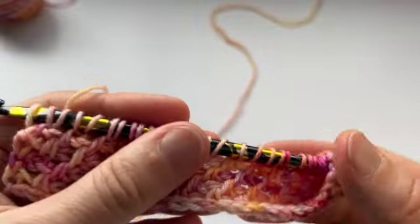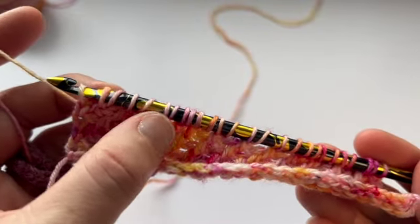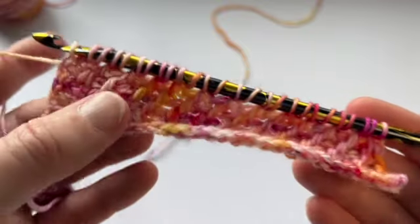Let's count again — 2, 4, 6, 8, 10, 12, 14, 16, 18, 20, 22, 24, 26. Perfect.